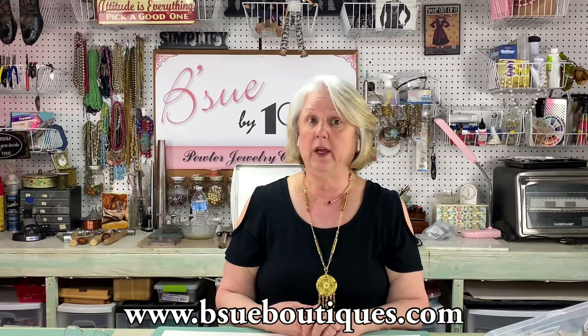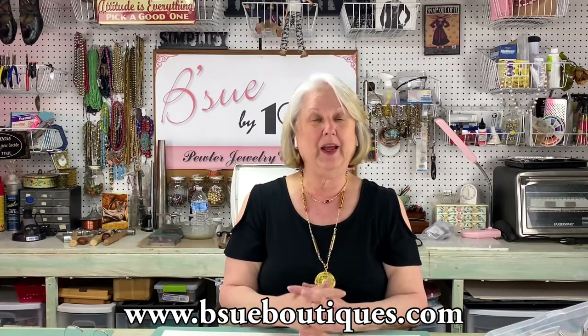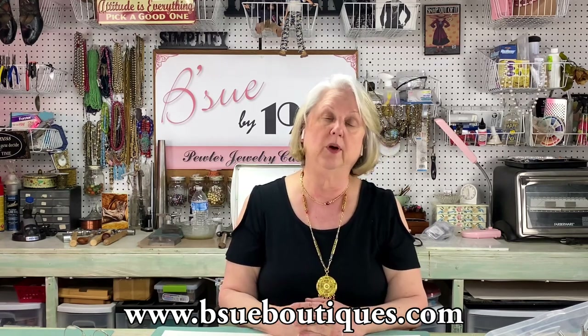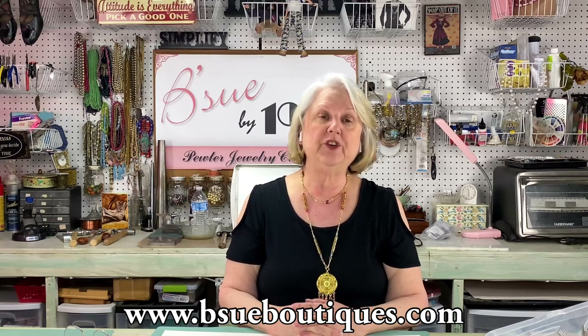Before we do it, please subscribe to my channel if you haven't already — I would appreciate it so much. That way they'll notify you when I'm coming on because we have a lot of new content coming. You don't want to miss it. If you sincerely like my video, please give me a thumbs up. And if you'd like to make a comment, I do respond — I try to respond to everyone. I will talk back to you if you leave me a kind comment.